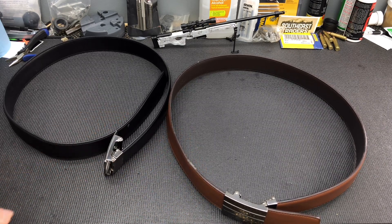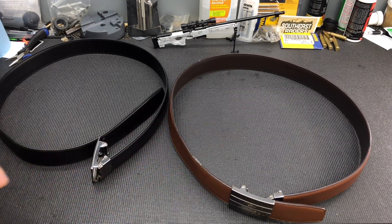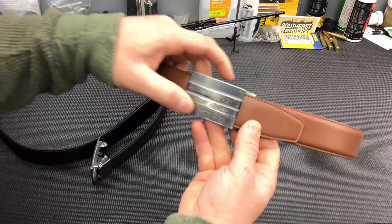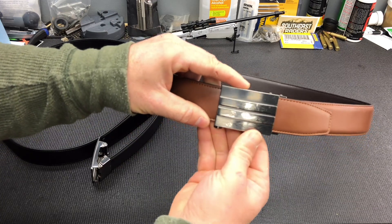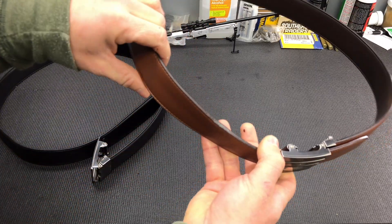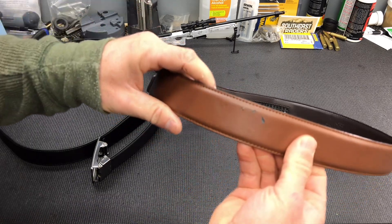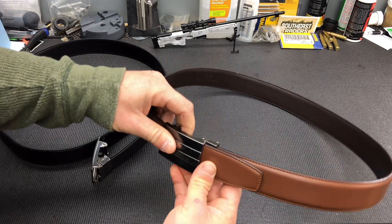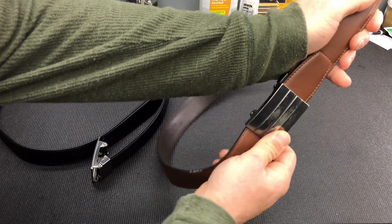Now this one here has had a lot more use. To give you a little bit of background on what I do for a living — I have a nail belt on a lot, I'm in crawl spaces, I'm in attics, doing a lot of stuff where your belt gets a lot of hard use. So you're going to see a little bit more use on this one, and that was along with carrying guns as well. You can see some scuffing here on the buckle — that's mainly from the big nail belt that was rubbing against it. Right here on the top of the leather you can see wear from crawling around in crawl spaces and things like that.